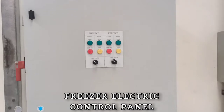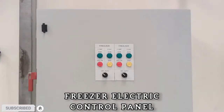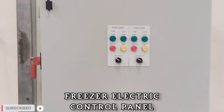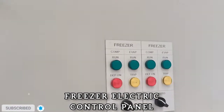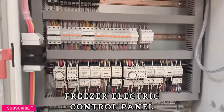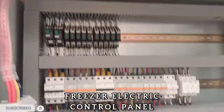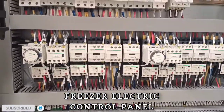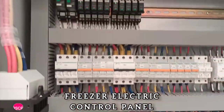Our Ice Cream Freezer Cold Room work is now finished. This is the control panel of our Freezer Cold Room. This is our Electrical DB control panel.